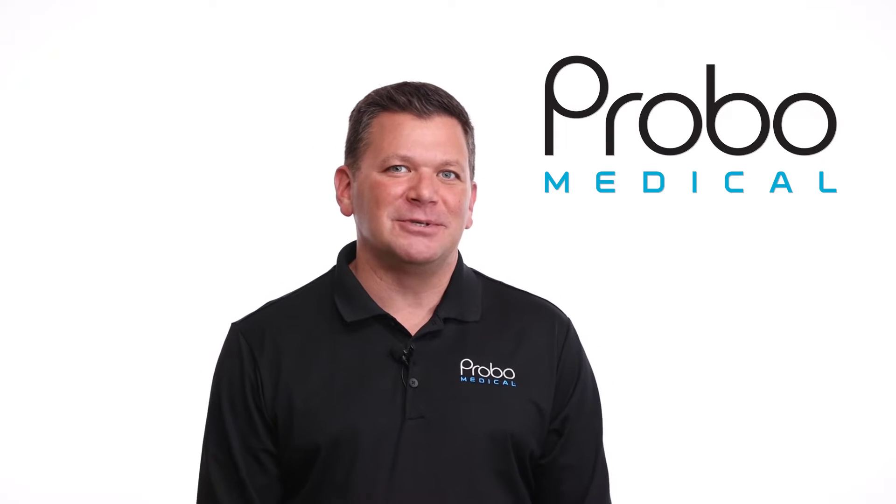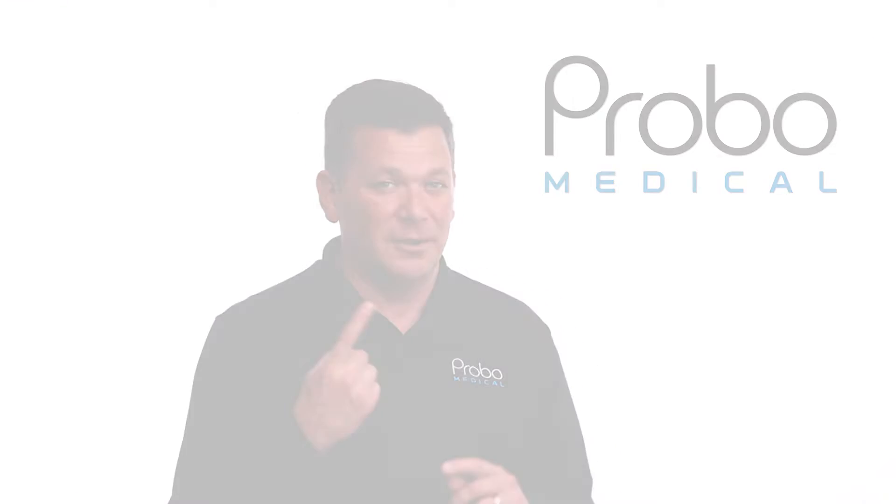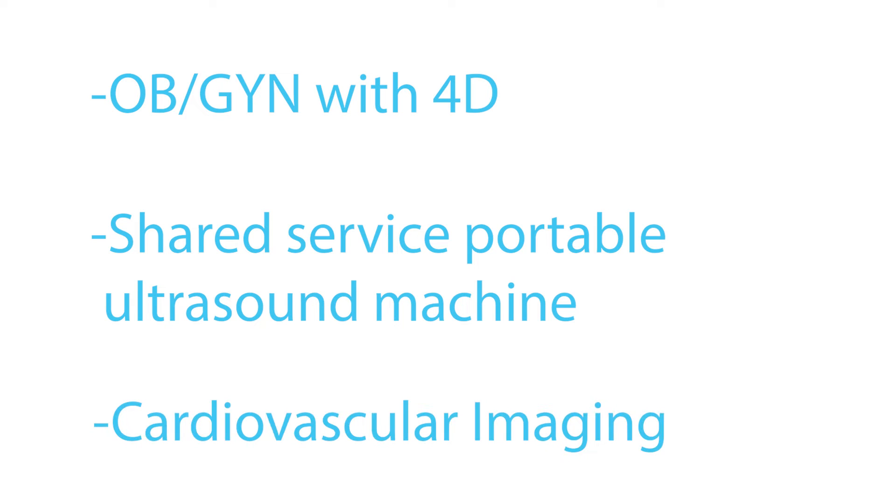There are three likely reasons you'd be interested in this ultrasound system: you'd be looking for a premium portable system for OB/GYN with 4D, a true shared service portable ultrasound machine, or cardiovascular imaging.